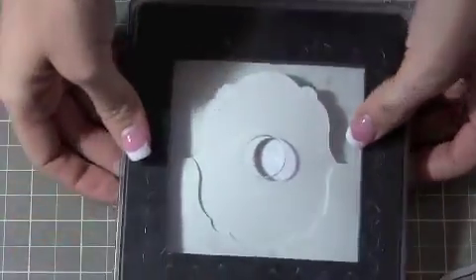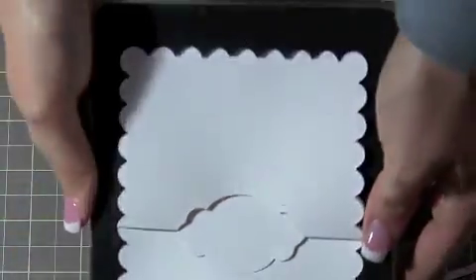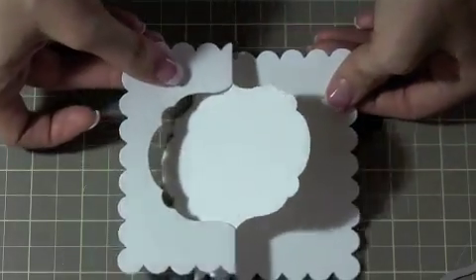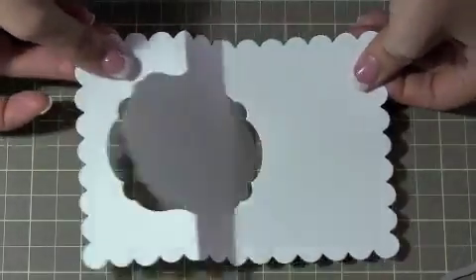When you pull it out, it's going to look like that, and you can pop it through using this little hole. When you're done with it, you'll have that. How cute is that? Pretty cute, right?